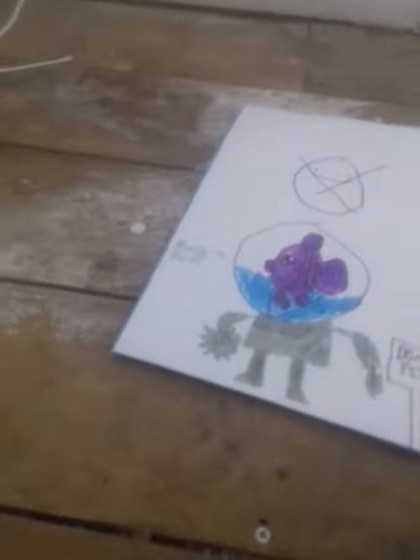Okay guys, so I just wanted to share my drawing with you. I named it Meclob.